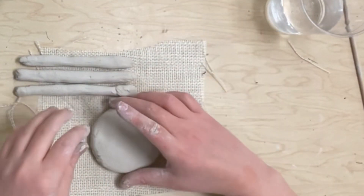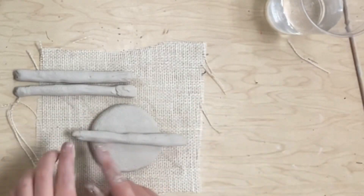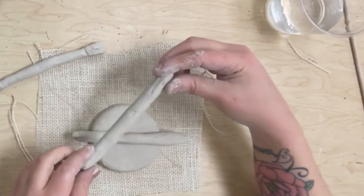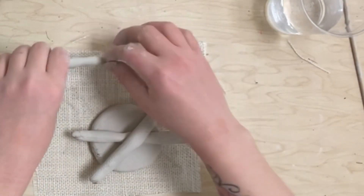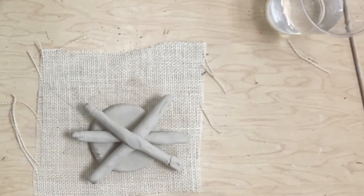Now I'm going to take my pancake again. This is how I'm going to place the coils: I'll put one straight across, then one going diagonal, and then the other going diagonal the other way so it's like an X. So we have a straight line and then an X.